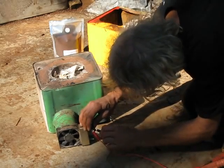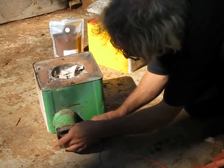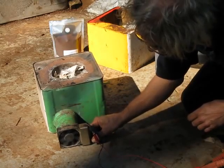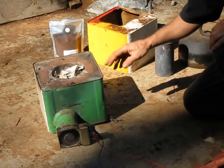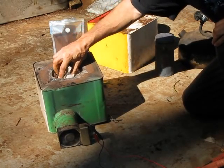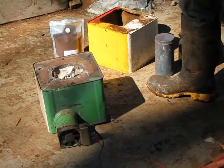Everyone can do it this way. So that's blowing air into the drum and out these tiny little holes which bear down on the burning, which you start at the top. It's a top-lit updraft.